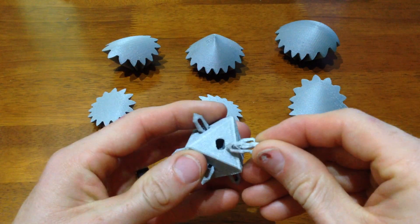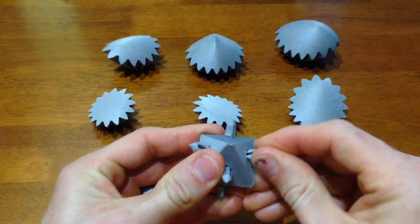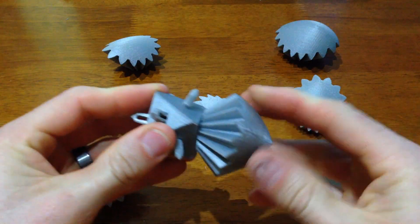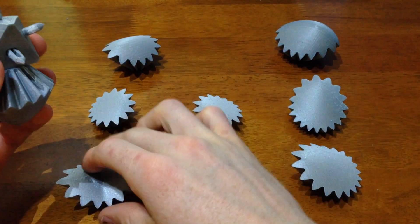Here I've pulled everything off the print bed and put all the pins in except for one, so you can see how the pin fits in there. Then I'm just going to start clicking each of the gears into the main body that has the pins.